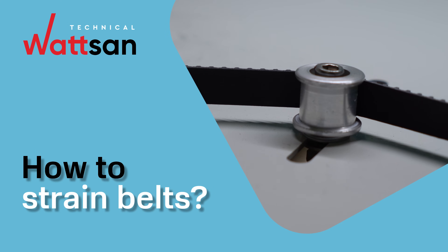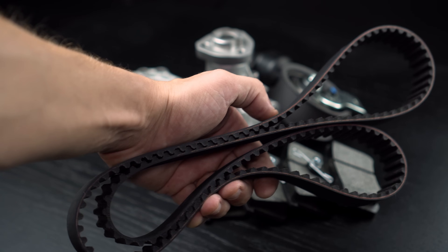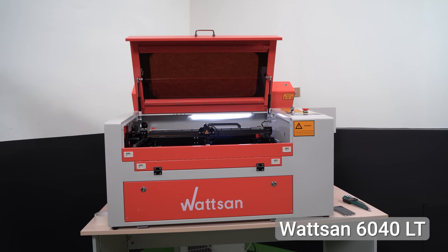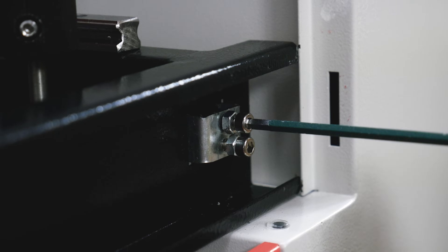Hi, this is Watson Technical. Belts are important everywhere – in the car, plane, or, of course, in the laser machine. Today we'll talk about their straining.